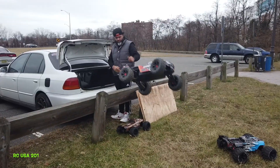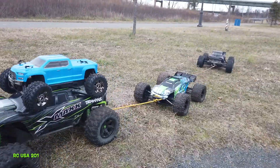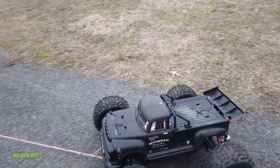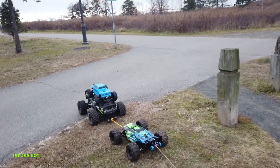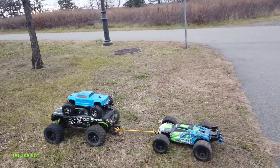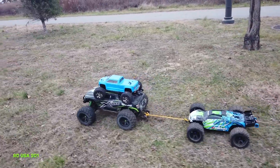Here we are throwing all of our RCs out of the car to go bash. We took all these cars. We took the X-Max — the X-Max holds everything. But everything broke and we had to carry everything back. Look at the X-Max, drag everything in there. He did the hard work, but then we had to carry everything back. We even had to carry the X-Max. But here's the video, guys.